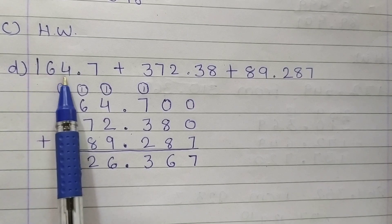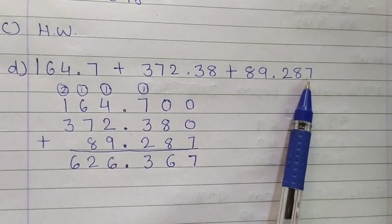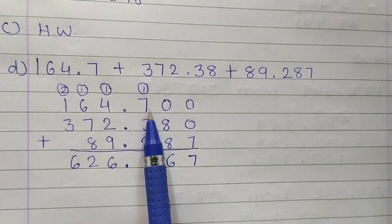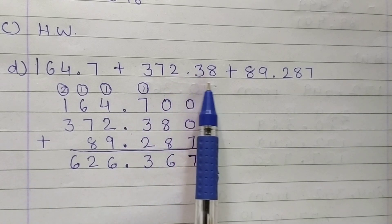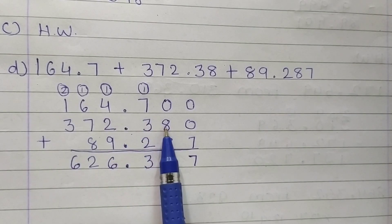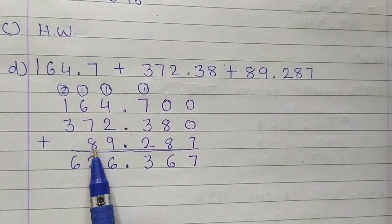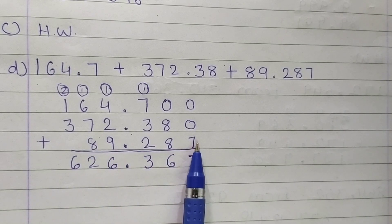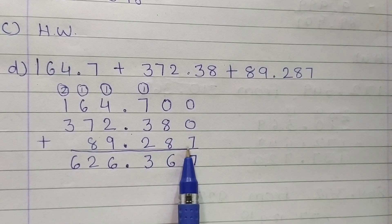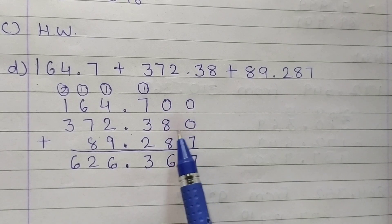Next, D: 164.7 plus 372.38 plus 89.287. So students, first of all arrange the numbers. First number is 164.7. Next is 372.38 — point under point, before point 372 and after point 38. Next is 89.287 — point under point, before point 89, then after point 287. Here is 1 decimal place, here is 2 decimal places, and here is 3 decimal places. So now convert them all into 3 decimal places. Write down 00 after 164.7 and 0 after 372.38, because it has 2 decimal places.